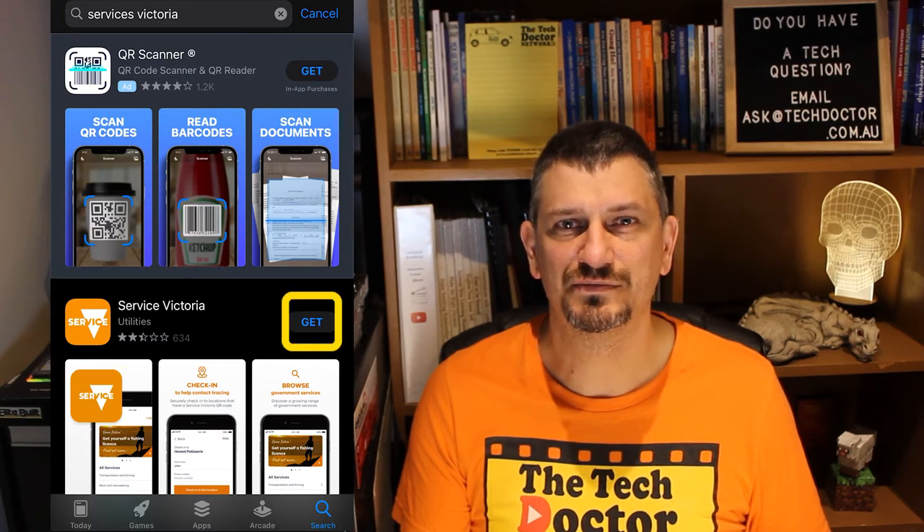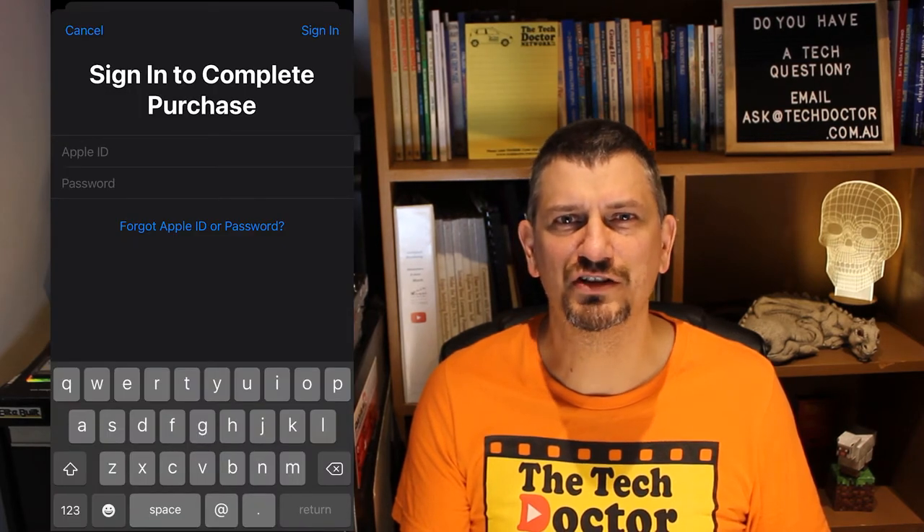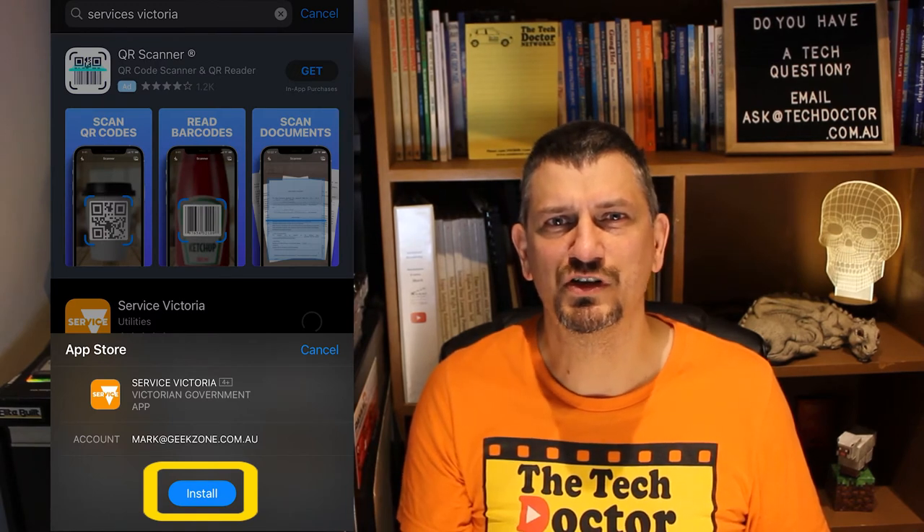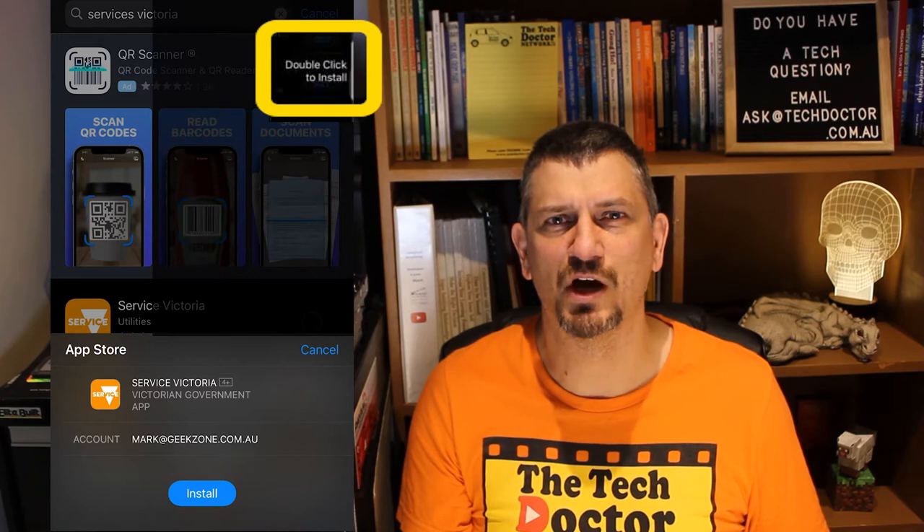Click Get. You may need to sign into your Apple account at this point using your username and password, or just click Install to approve. On some newer phones you can even just double tap the power button.